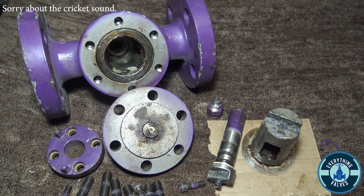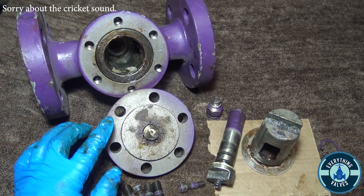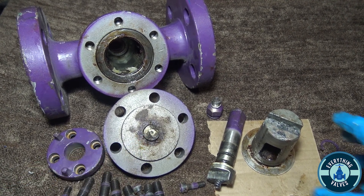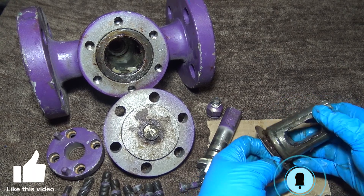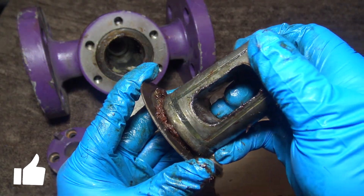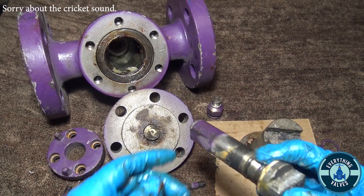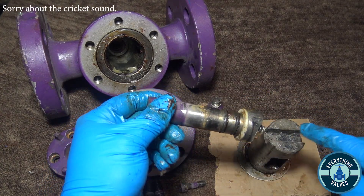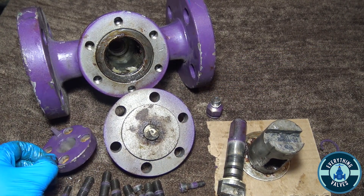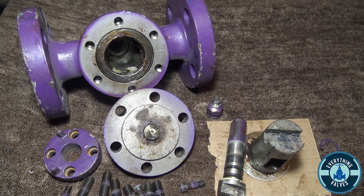So here you have all the components that make up a lubricated plug valve. You have your body, this is going to be your cap at the bottom. With your spacer. You're going to have your plug and plug plate, with the spacer that goes at the bottom. Then you have your stem, which goes into your plug. Your grease injector here, and your gland packing flange here. These are all the components that make up a lubricated plug valve.